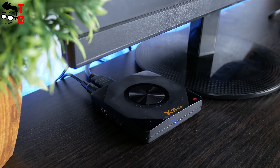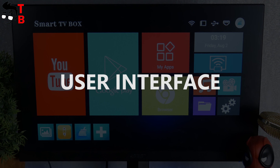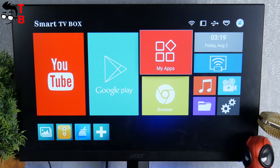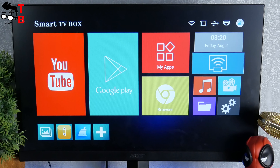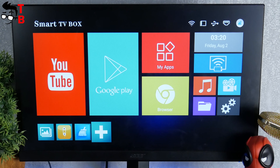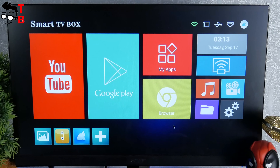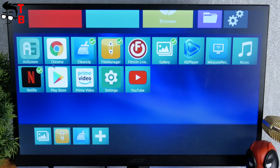Now let's connect the TV box to a monitor and look at the user interface. Gokama X99 mini runs on Android 9.0 operating system, but this is not Android TV — it has a customized user interface. The main screen has tiles, like the old Windows phones. There is a tile with YouTube, Play Store, My Apps, Browser, Music, Video, etc. Also, you can add your favorite apps to the menu at the bottom, for example, Netflix.